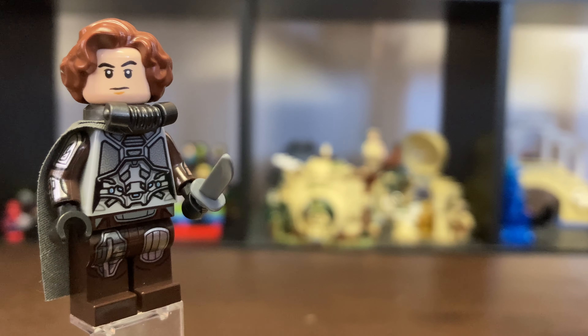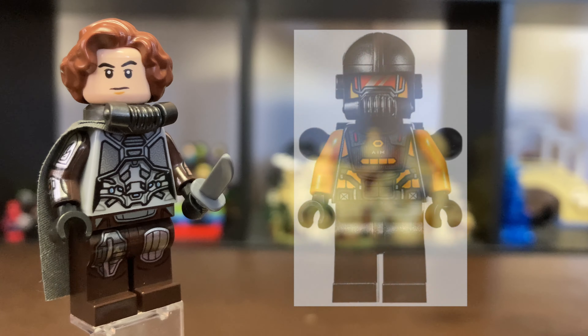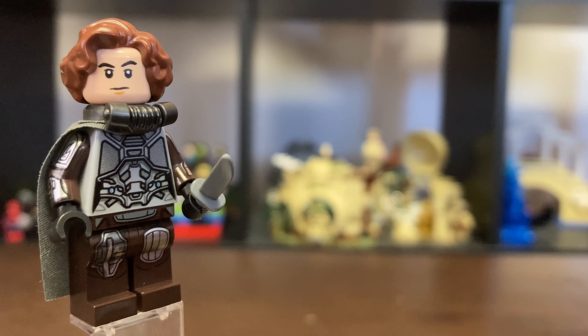Next up for his mask, I got the mask from an AIM agent from last year's Marvel series in 2020. I think this works pretty well for the still suit mask, and I just flipped it upside down so you could see his face, but if you want it to cover his mouth, you can simply flip it around.